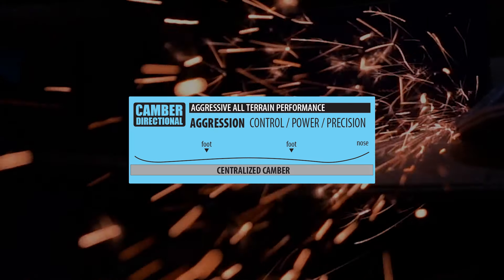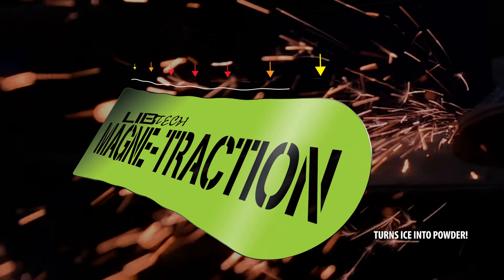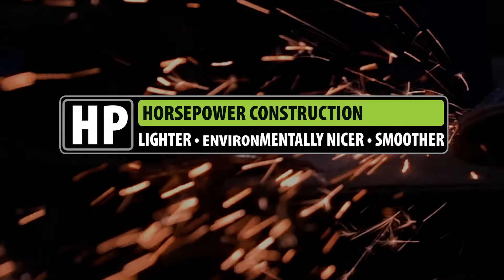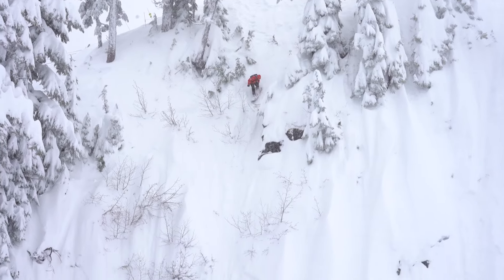The Skunk Ape has camber. It has magnet traction, of course — it keeps you locked in. On those icy days when you want to just rip it up, or if you're on the steeps and you want to stick to the wall, it's like having crampons on your snowboard.